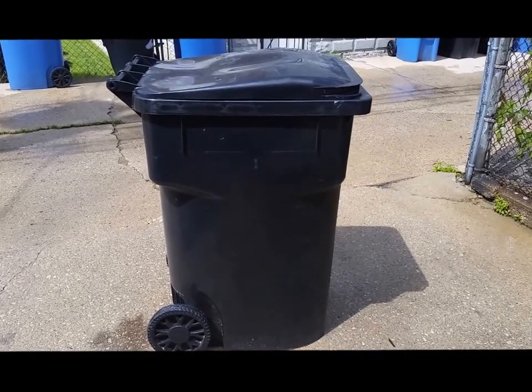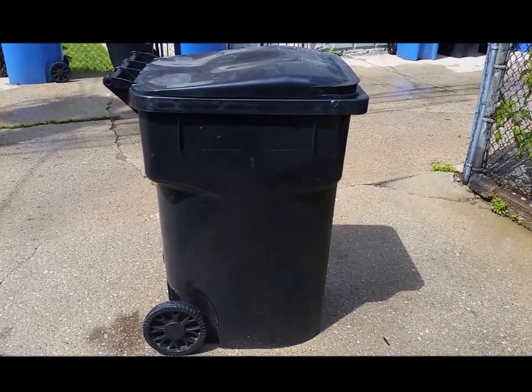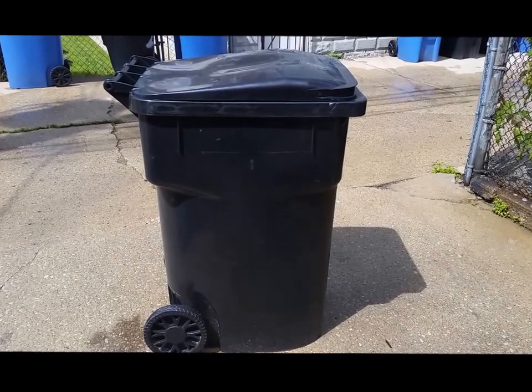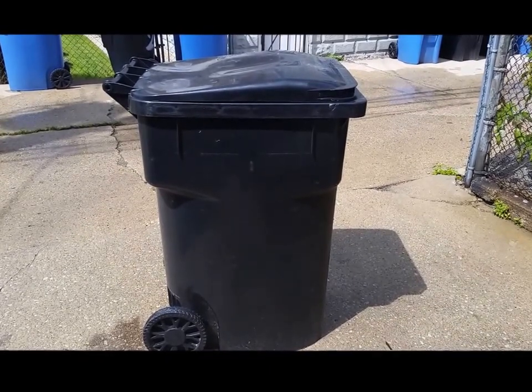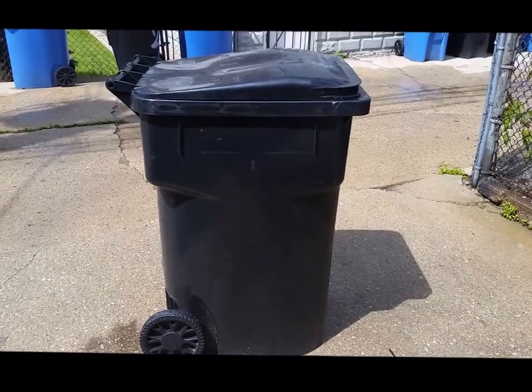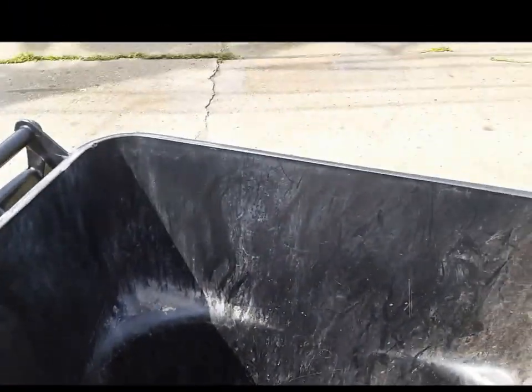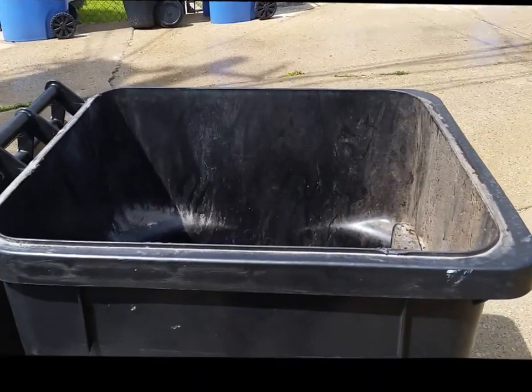Today I'm going to show you the proper technique for ensuring that you don't have rats in your cans on your property or even in your alley. First, we're going to take a normal Chicago garbage can and make sure that we don't have anything in it. I've already emptied mine — had a couple pieces of garbage left in it after the garbage men emptied it — so we're starting with an empty can.